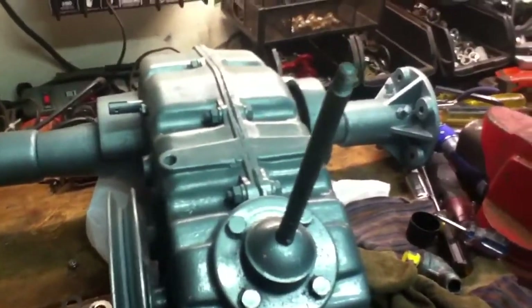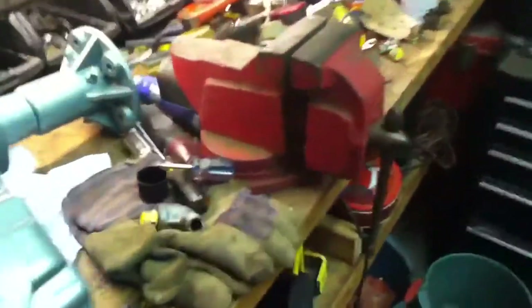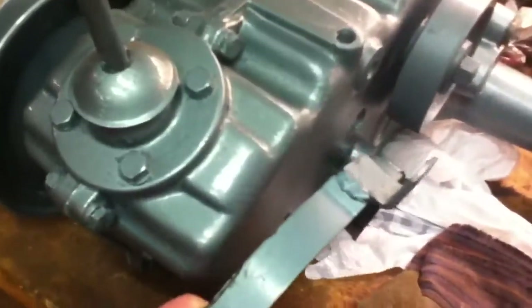Just another quick update on what's been going on — slowly but steadily getting more and more done. You guys have seen the rear end. I was cleaning up the belt guard for the transmission and found all this original paint under there. It's a pretty darn close match — hard to tell in this lighting, but a very similar color.